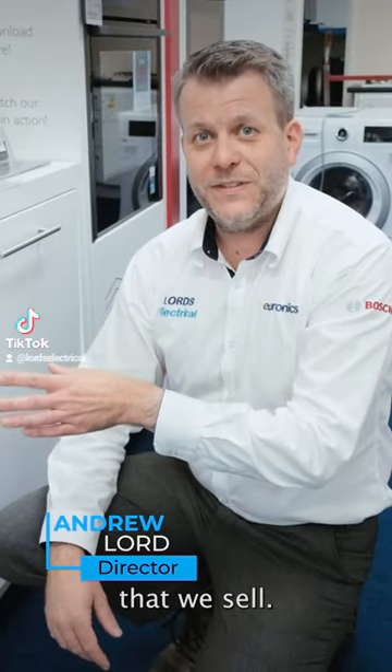This is one of Neff's popular dishwashers that we sell. This is the S155HCX27.